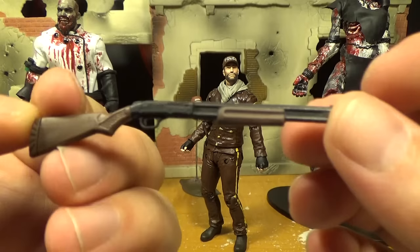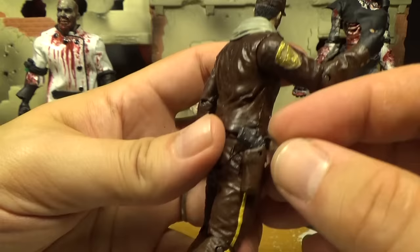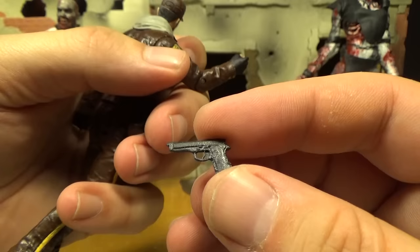He comes with this shotgun, which is a cool shotgun — they did a nice job on it with some nice detailing on the stock. He also comes with a handgun, which fits into his holster with a little peg you can push in, though it doesn't want to stay. It's just a plain little handgun.